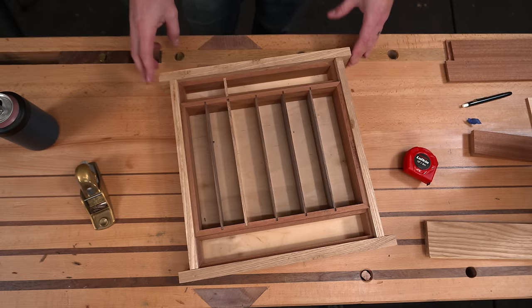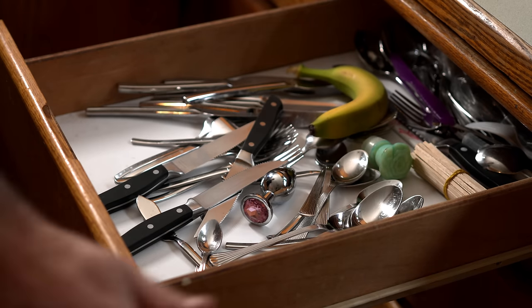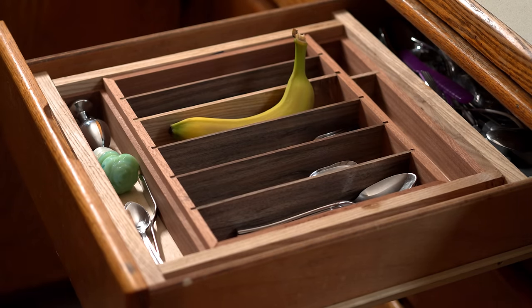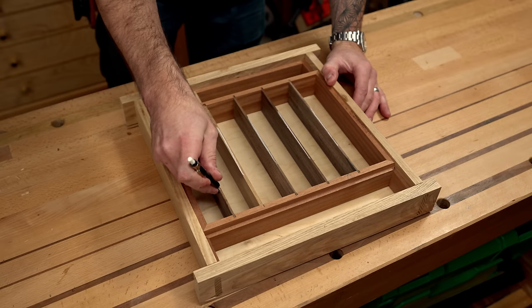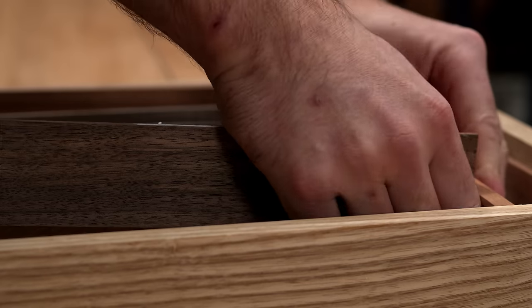Let's see if it fits in the drawer and see if there are any tweaks we need to make. So far so good — no trimming necessary on the little ears. We left overhang on either side, but I think there's some room for improvement on these cavities. They're a little bit deep for my fingers to get in and grab a demitasse spoon.